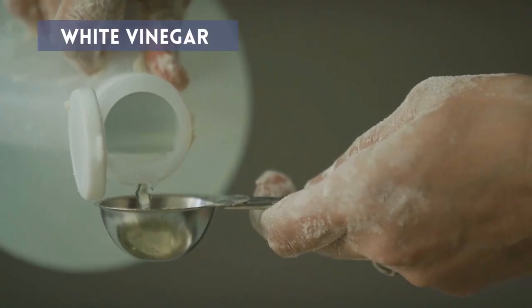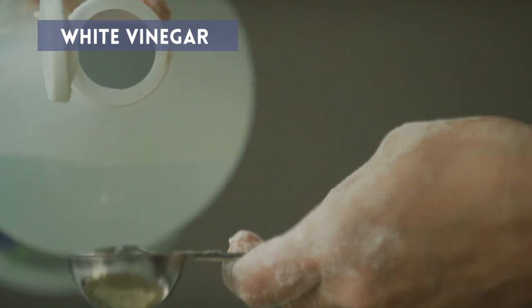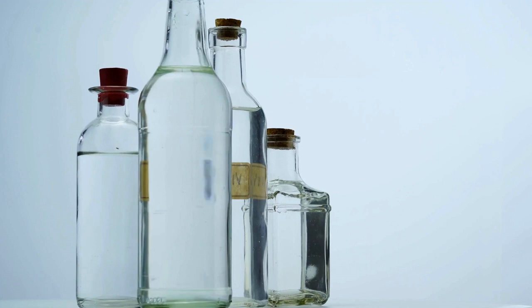White Vinegar: You can put 2 tablespoons of white vinegar in the detergent section when you use your washing machine. This will aid in removing all the hair from your clothes.